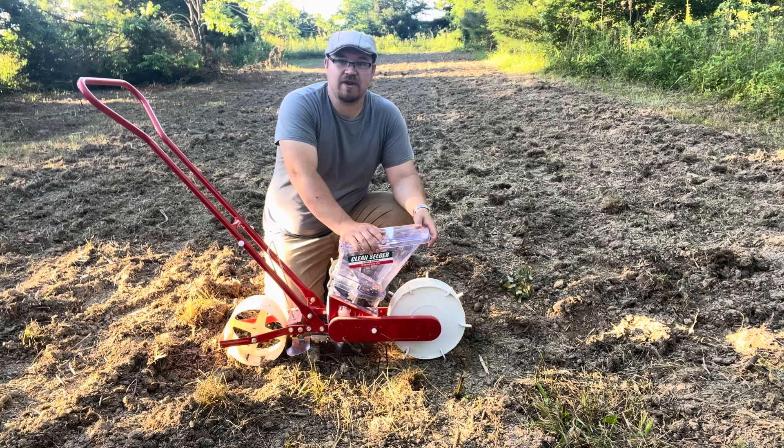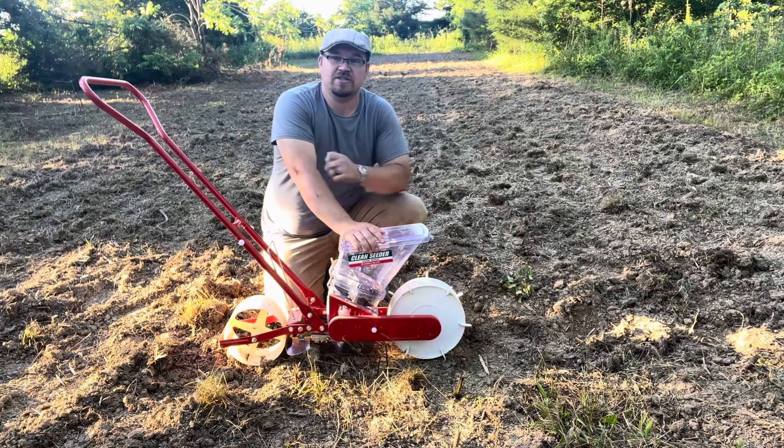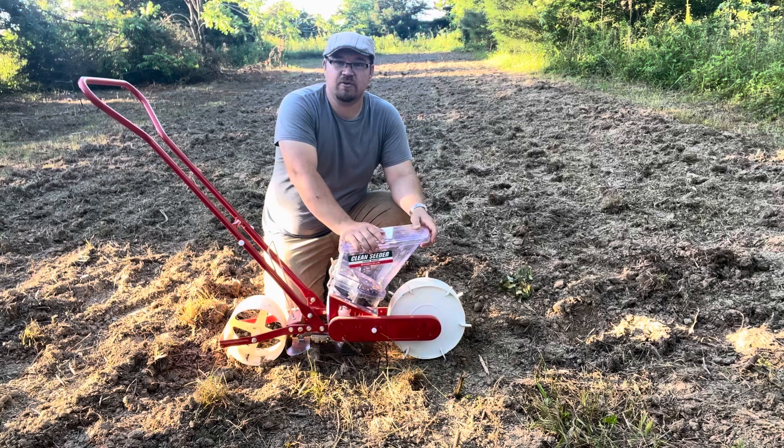We're going to come back sometime later this year once this corn comes up, and we're going to plant some winter peas as a cover crop so we don't have to worry about weeds for next year as much. And then I'll also be able to use that as silage and to feed my goats during the wintertime. So this thing's going to get a lot of use. Thank you all for watching.